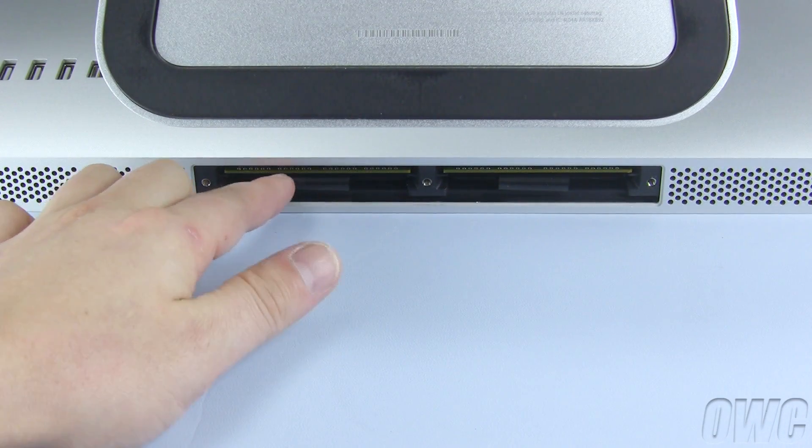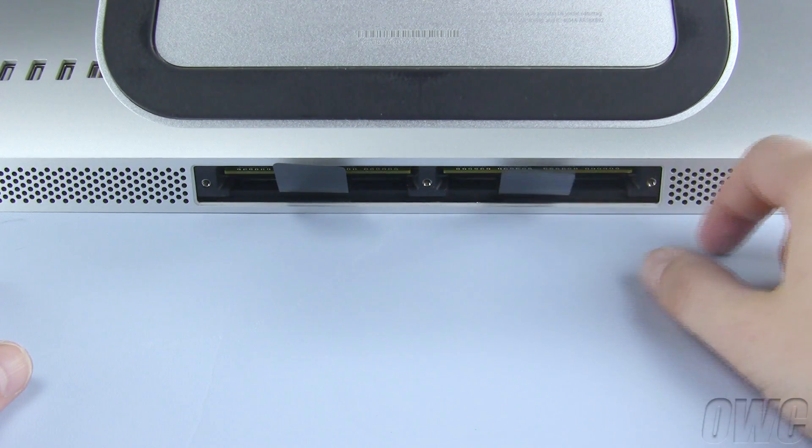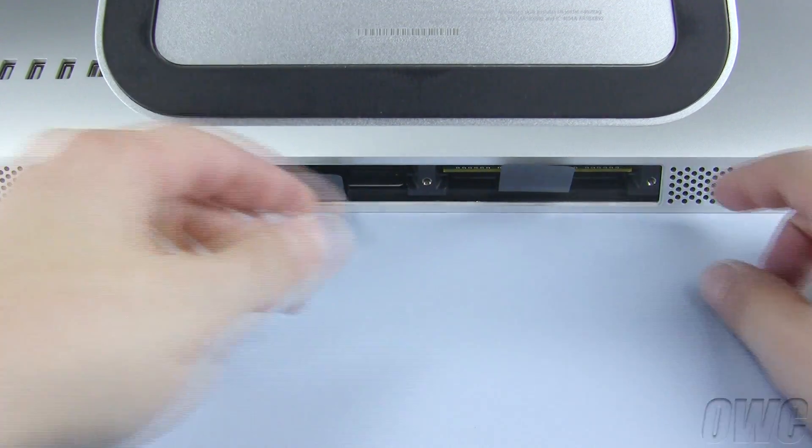Use your fingers to extend the plastic tab next to each pair of memory slots. Gently but firmly pull on these tabs to loosen the installed memory modules. Then set the modules aside.